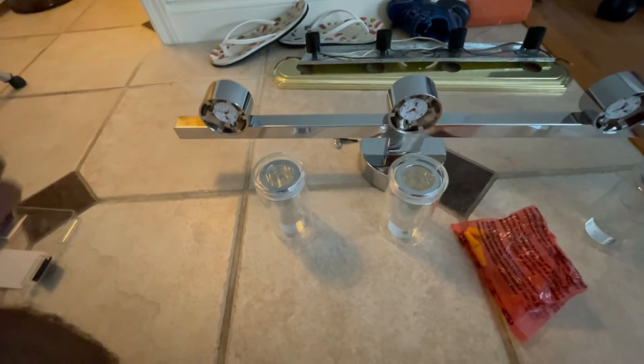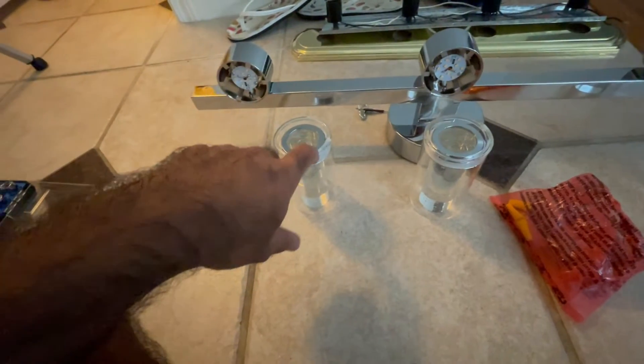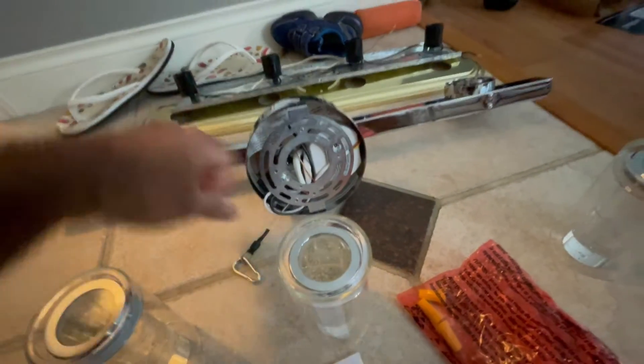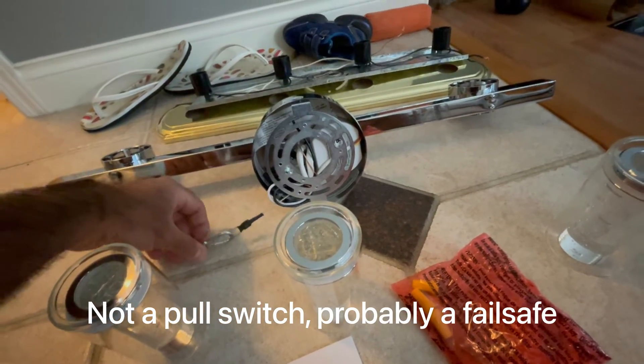Here's everything that came in the box: the light fixture, the lights — this one sounds like glass — some hardware, and an instruction manual. It looks like it's supposed to be mounted against a junction box, and it also has this pull cable for on/off.